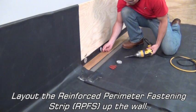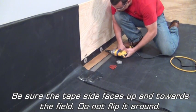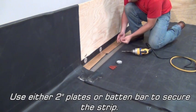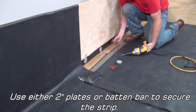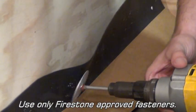Lay out the reinforced perimeter fastening strip up the wall. Be sure the tape side faces up and toward the field — do not flip it around. Use either 2-inch plates or batten bar to secure the strip. Use only Firestone approved fasteners.